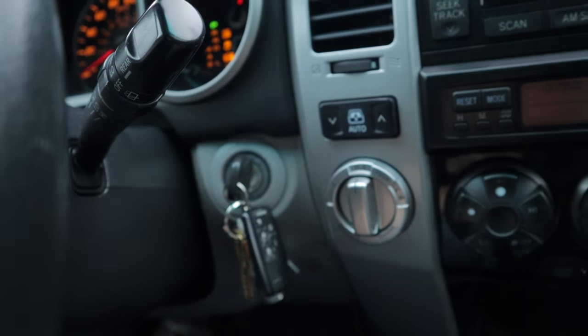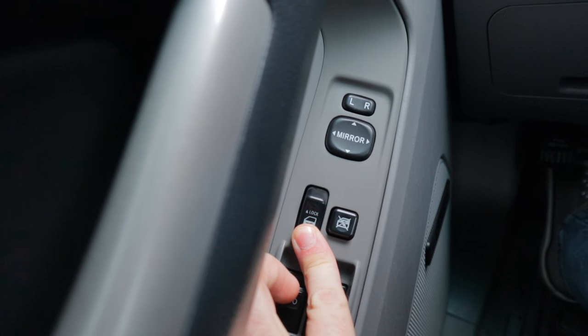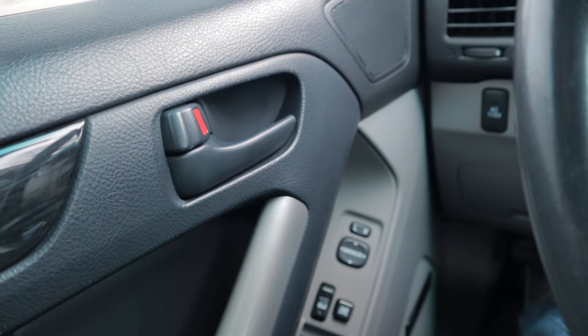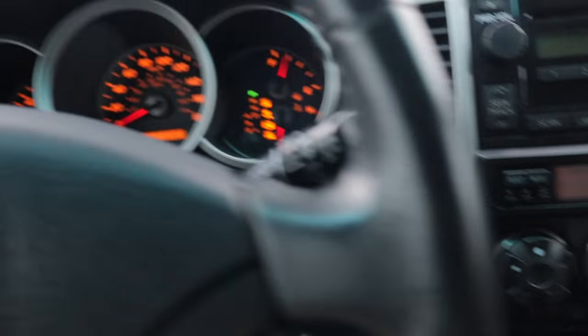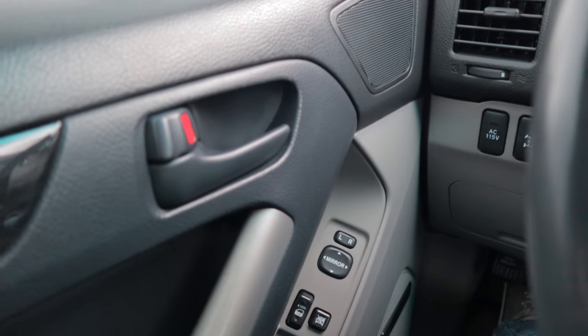All right, let's give this a shot. Key to the on position, and within 10 seconds of doing that, we've got it in park — hold this... [pause] ...what do we got? Nothing. [tries again] All right, so you heard it lock and unlock.